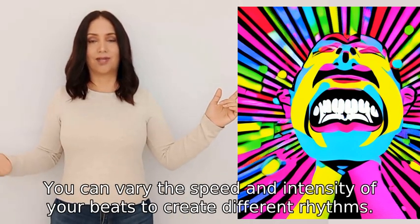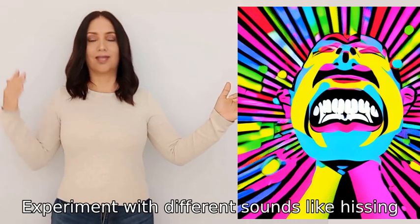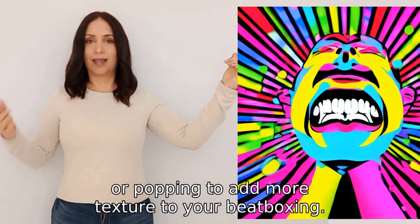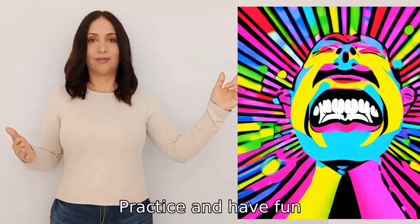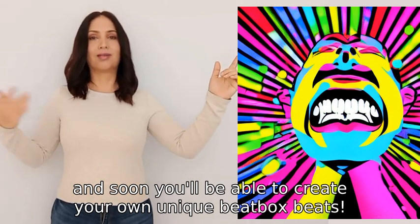You can vary the speed and intensity of your beats to create different rhythms. Experiment with different sounds like hissing, clicking, or popping to add more texture to your beatboxing. Practice and have fun, and soon you'll be able to create your own unique beatbox beats.